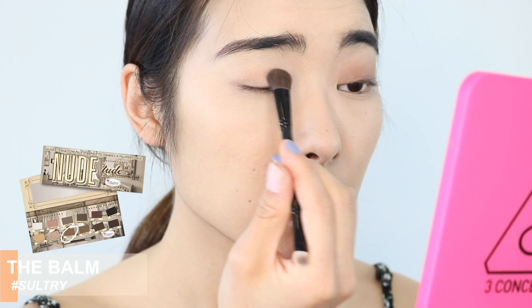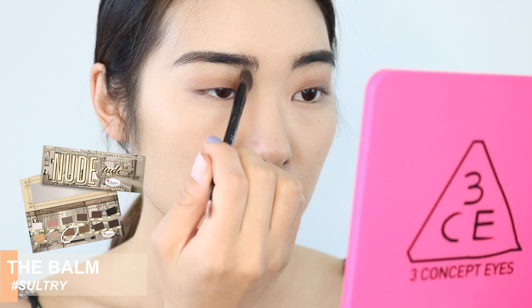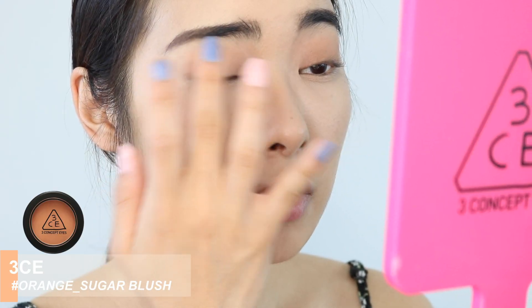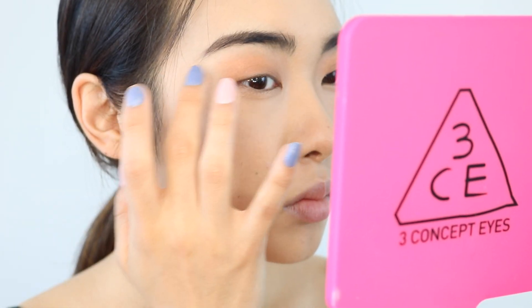Now that we're done with the brows, I'm going to dive right into the eyes and I'm using the Balm Nude Tude Eyeshadow Palette. Starting off with the color Salt Tree, which is just a darker brown, and I'm going to put that on the base of my lids. With any left, I'm just going to put that on my nose for my nose contour. Next, I'm going to go in with the 3 Concept Eyes Blusher in Orange Sugar and put that all over the lid, going over the brown that we just put on as well.